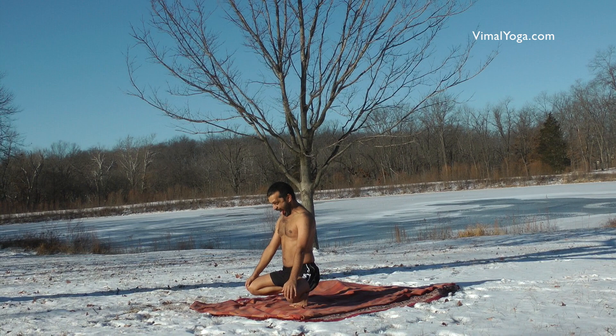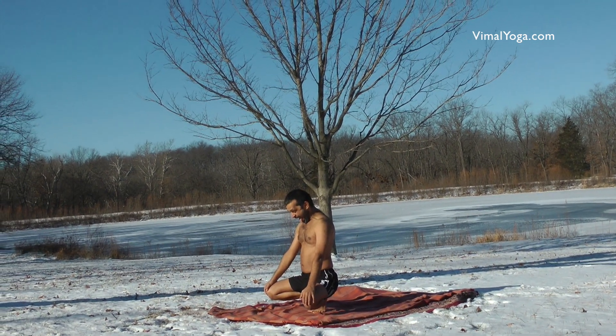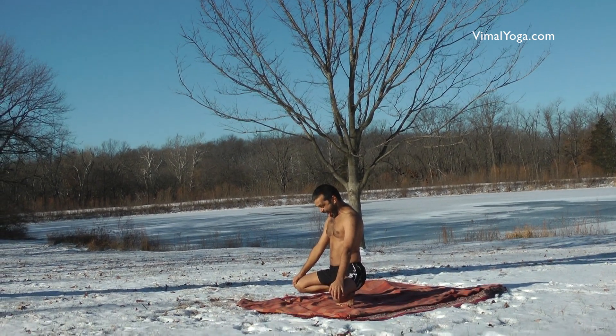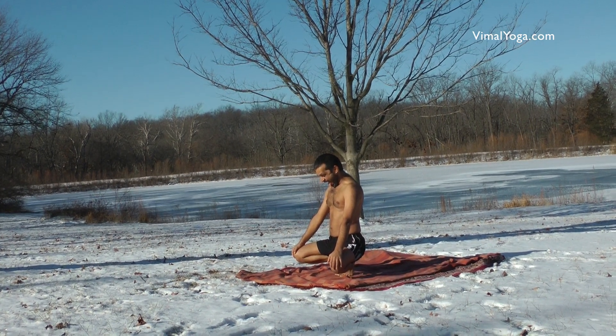Press chin against the chest. Setting your gaze at the spot between the eyebrows, open your mouth wide and extend the tongue out. Sitting in this posture, roar loudly a couple of times.